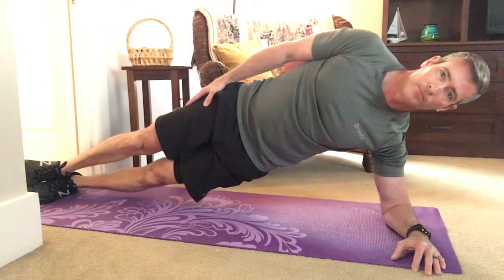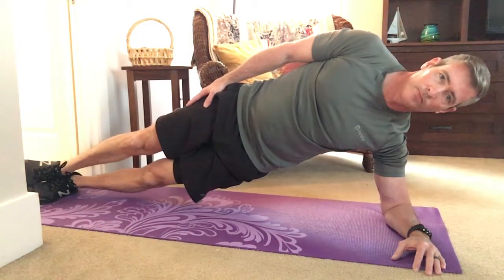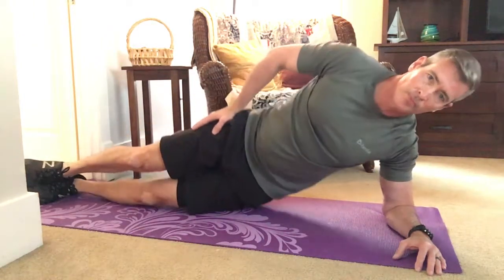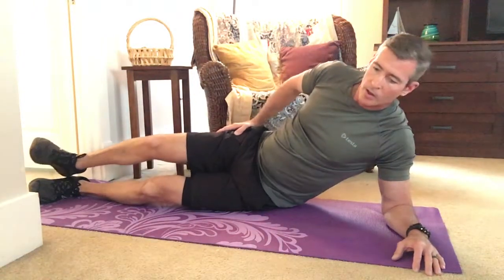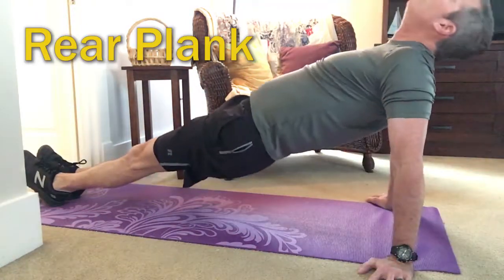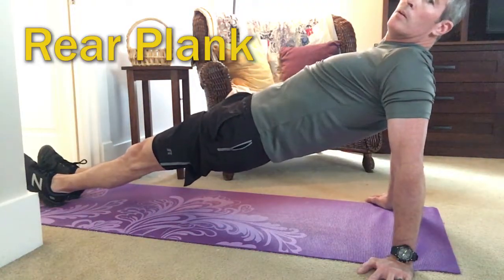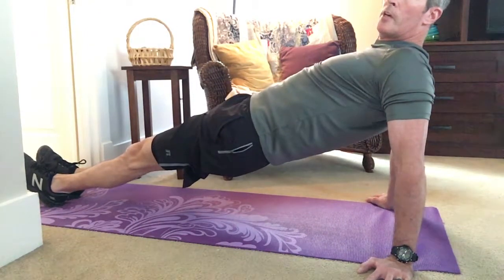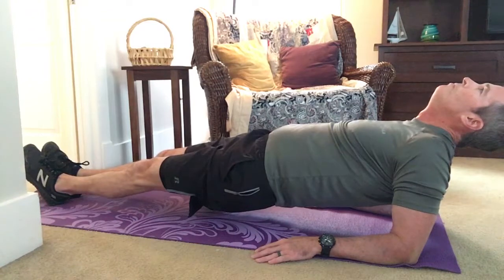An important thing is, when you get yourself in this position, try to imagine a straight line from between your heels up through your head, and try to keep yourself as straight as possible. And here's the rear plank. Same as the front and the side, the point is to try to hold a stable, solid position for as long as you feel comfortable doing.